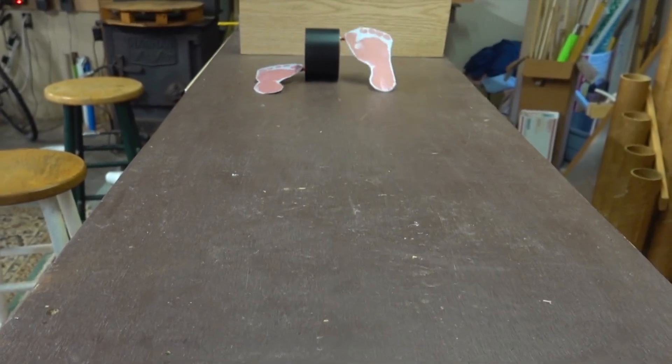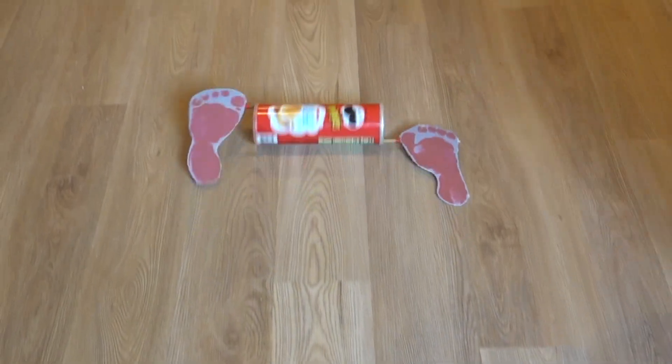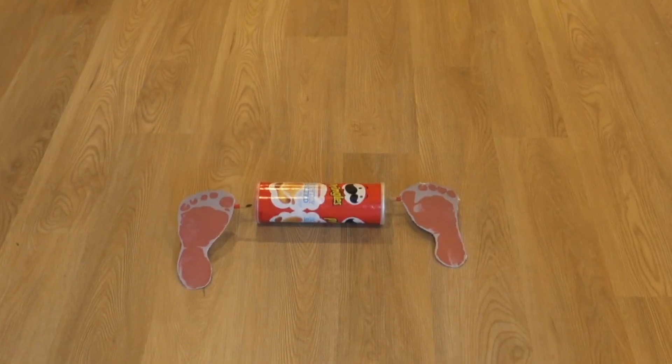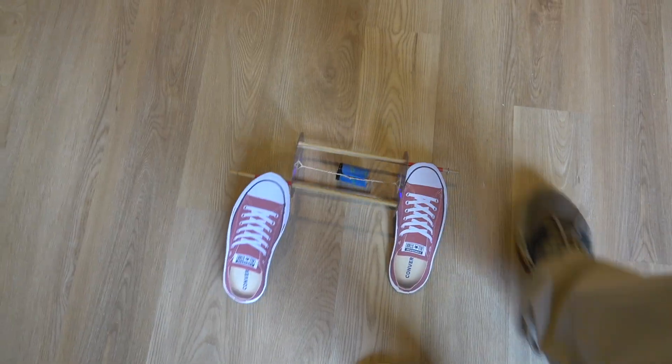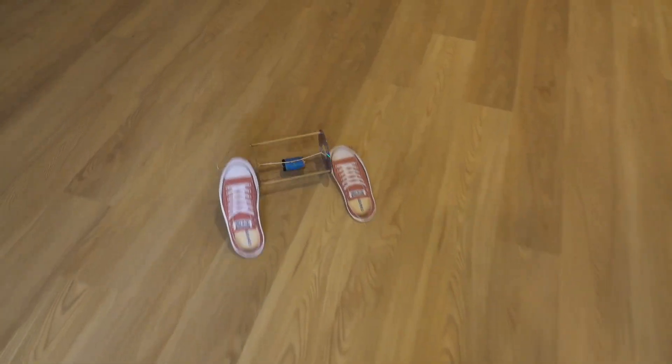This idea was then combined with another popular rolling toy. Here's the first version that shows that the idea did work, however this one didn't go too far. A better rollback toy was developed and the feet were changed for other things such as sneakers.